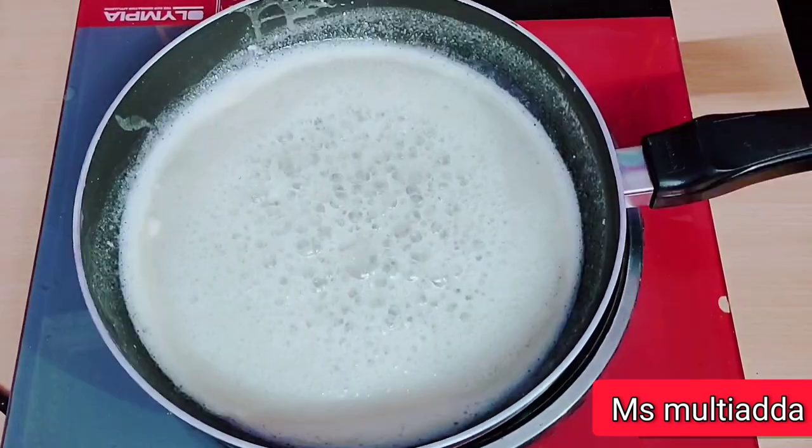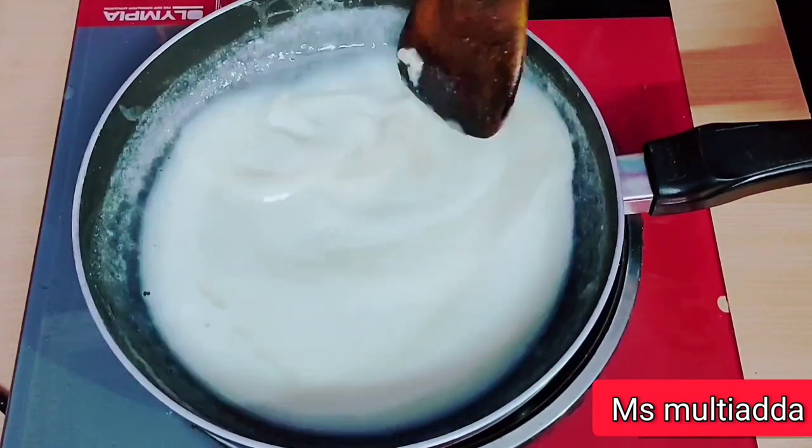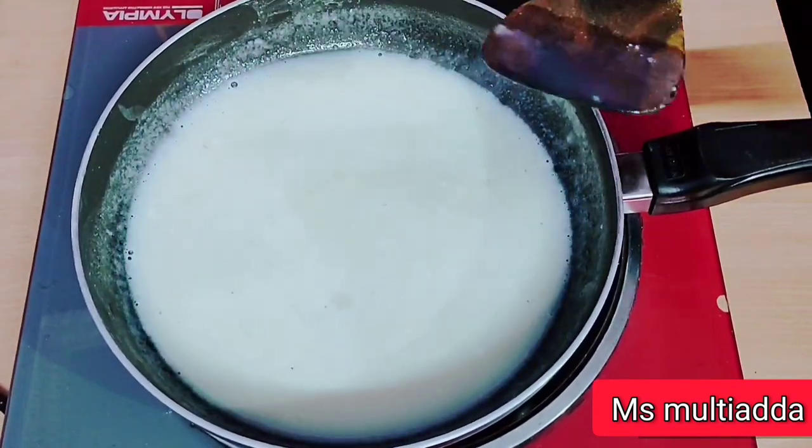Now let me also add milk powder. I will mix them together. I will add 1 to 1 and a half cups of milk powder and mix everything well together.